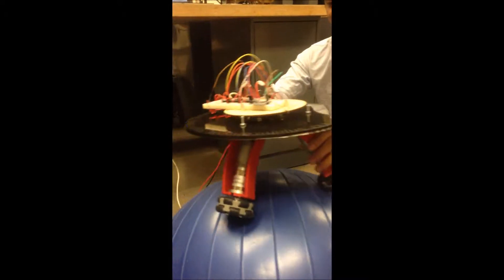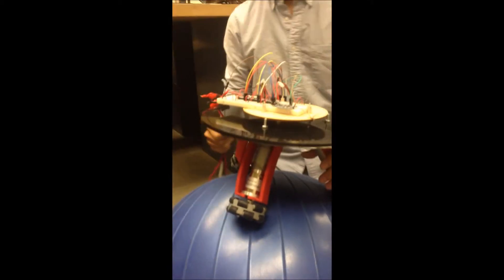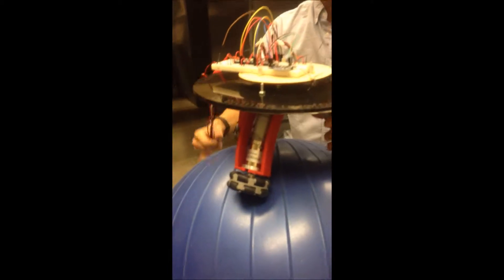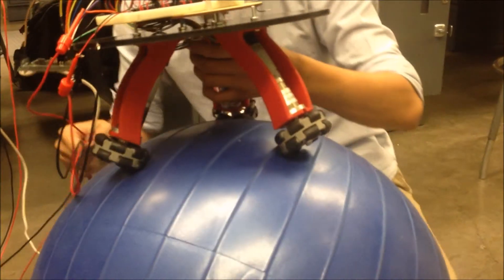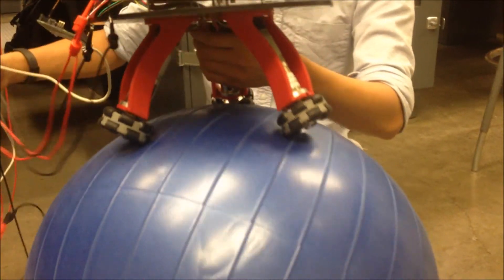In our first trial, we are tethered to a 12V power supply and actuate a three-wheeled system using an inertial measurement unit combining an accelerometer, gyroscope, and magnetometer on the Arduino platform.